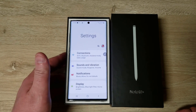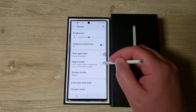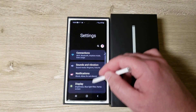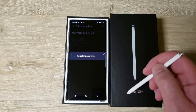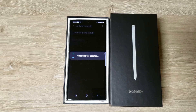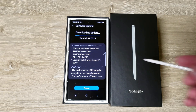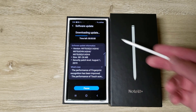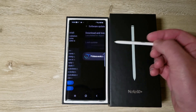This is Samsung One UI obviously. We can change the display to night mode which I really like. If you go to software update there should be a day-one update — and yeah, there's an update to bring it to the August 1st security patch. It's downloading now. Let's go ahead and install it.